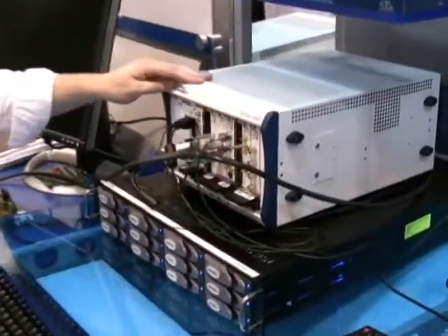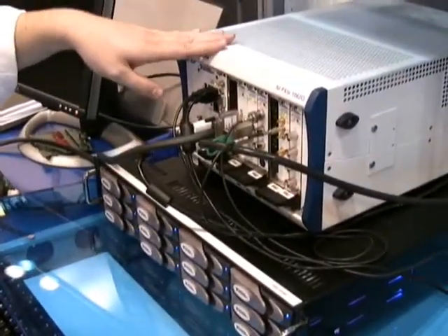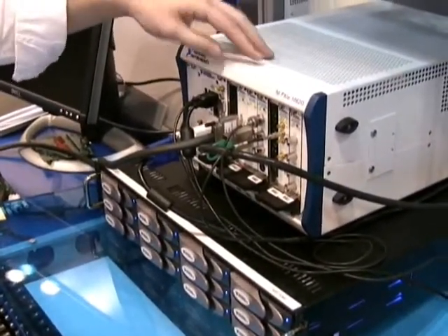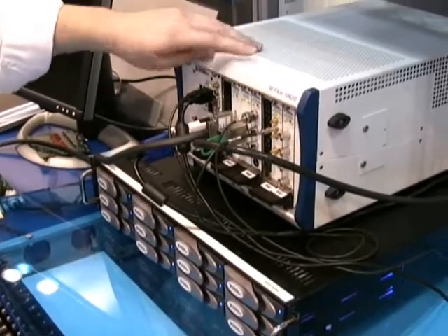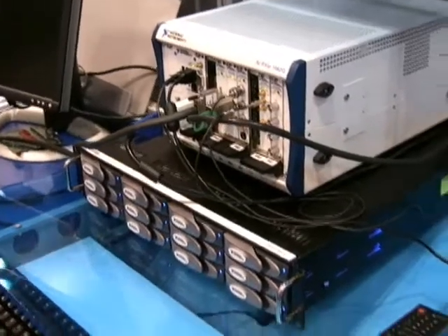So in this setup here, we have a PXI Express chassis and an 8130 controller with x4 PXI Express links to these hybrid slots here. We have a PXI Express 5122, which is an enhancement of our existing PXI and PCI 5122s. That's a two-channel, 14-bit, 100-megasample per second digitizer.